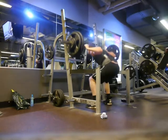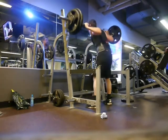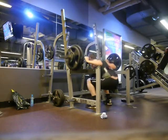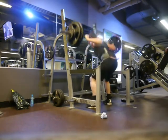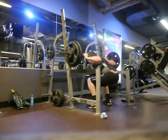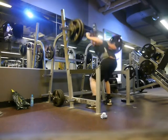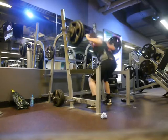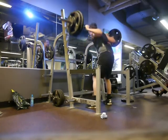Onto the squats. Not quite getting the depth I would have liked to. Hopefully I'm not going to get marked down for this too much. Normally I do squat to ground, but considering I was trying to go for as many reps as possible, for this video I did parallel squats instead — well, nearly parallel squats with some of these, unfortunately.